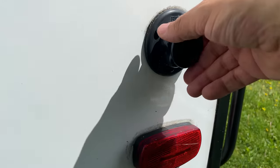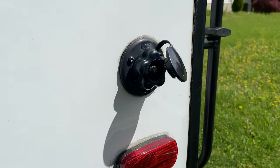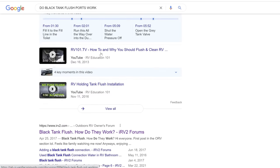The Black Tank flush is plumbed to a connection port somewhere on the outside of your RV or at your connection panel. There are some components on the Black Tank flush port like check valves and vacuum breakers, but we're not going to talk about them because they don't really pertain to cleaning your Black Tank. Depending on who you talk to, you're going to get different opinions on how well these RV Black Tank flush ports work, but it is there for you to use.